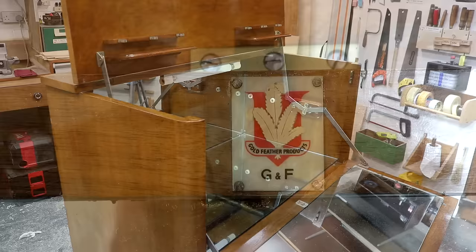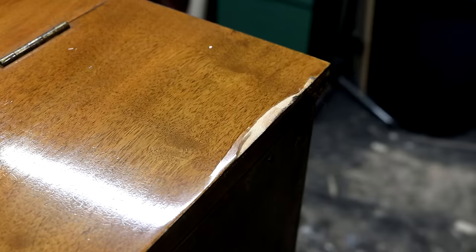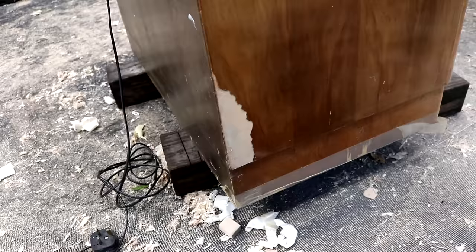On the inside it was in pretty good condition and I'm not going to be doing any work to that. There's a badge on the inside that identifies it as a Gold Feather Products piece. The veneer used on the side panels and the top have a much straighter grain and this is where the issues with the delaminating veneer at the edges were.